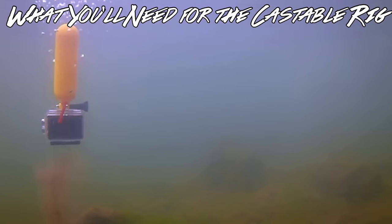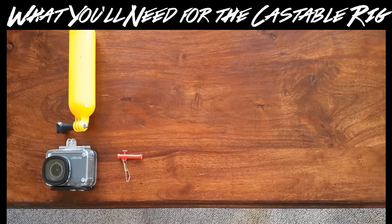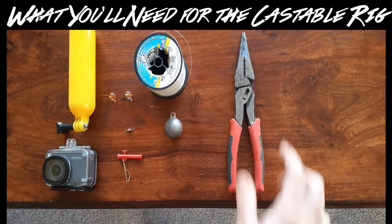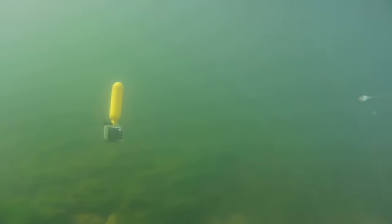Here's what you will need for the castable rig: an action camera inside its waterproof case, a camera bobber, a number 5 sliding swivel, a large barrel swivel, two large beads, a 5 ounce cannonball weight, 30 pound monofilament line, and needle nose pliers. All these items are linked in the description of this video.